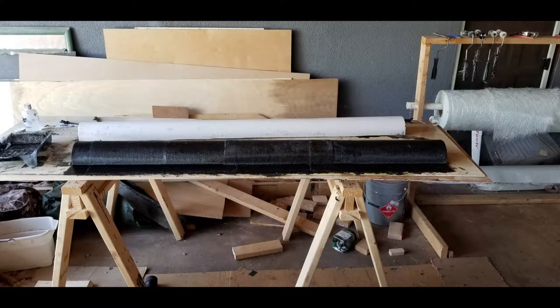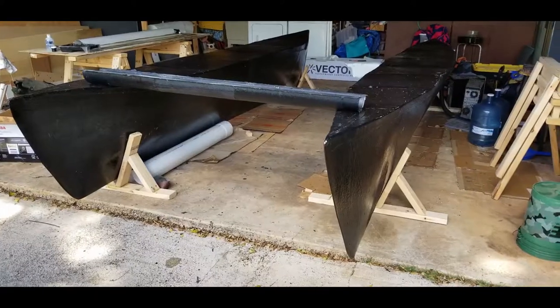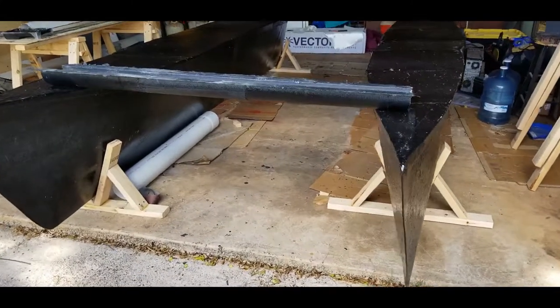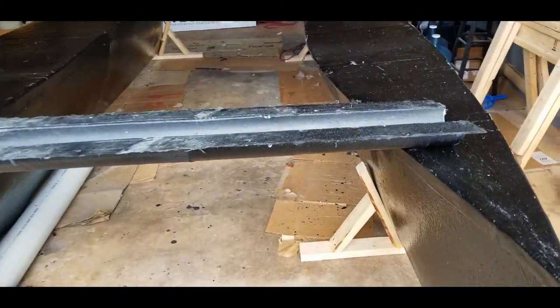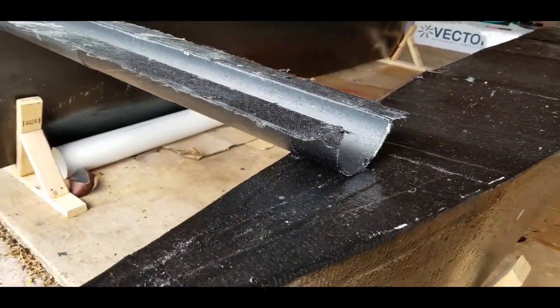Fiberglass separates from PVC easily and makes a nice mold. I'm going to use five of these U-channel cross supports to connect these pontoons. The U-channel provides an incredible amount of rigidity and stabilization.